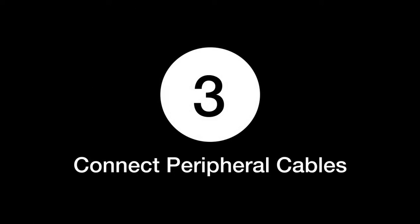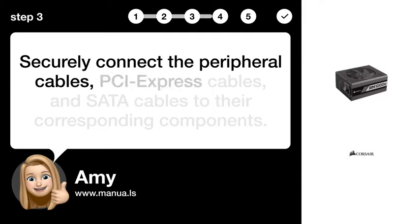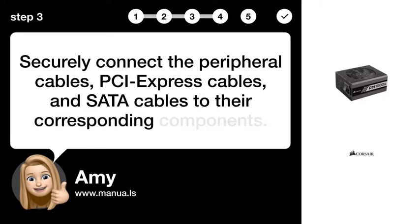Step 3: Connect peripheral cables. Securely connect the peripheral cables, PCI Express cables, and SATA cables to their corresponding components.